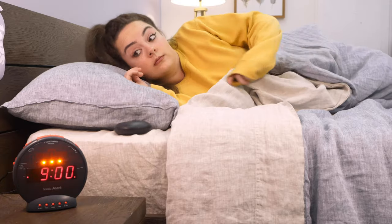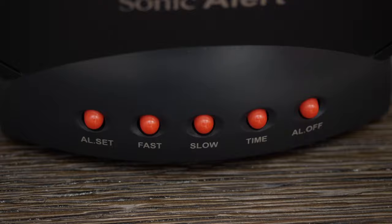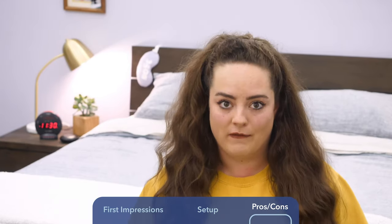Remember, if you ever want to shut the alarm off completely, just press the all off button. We've seen what the Sonic Bomb can do and how to set it up. Now let's talk about whether or not it's the right fit for you.